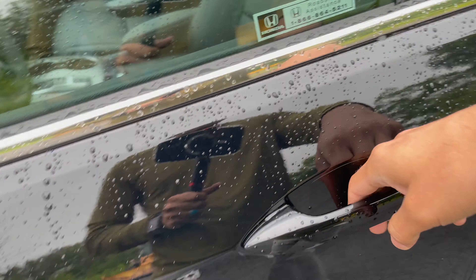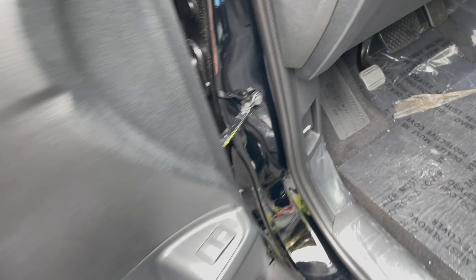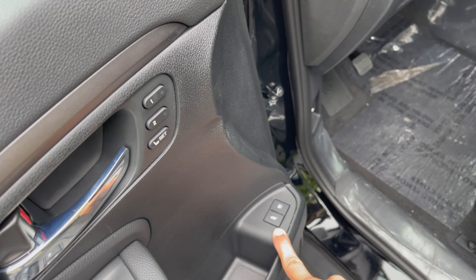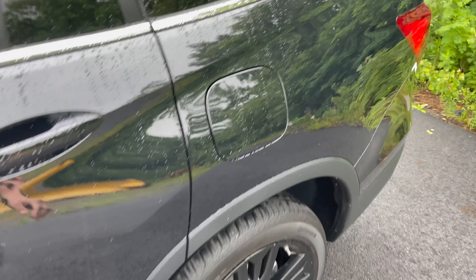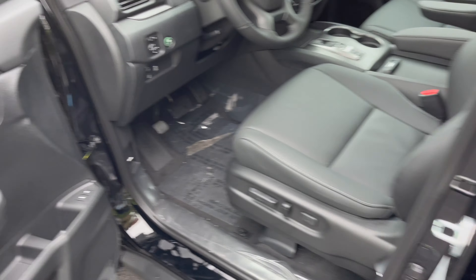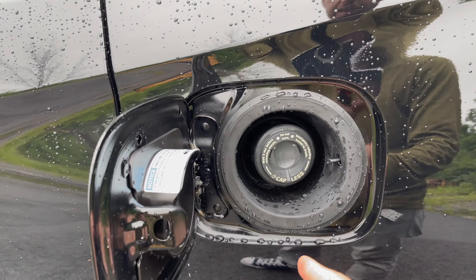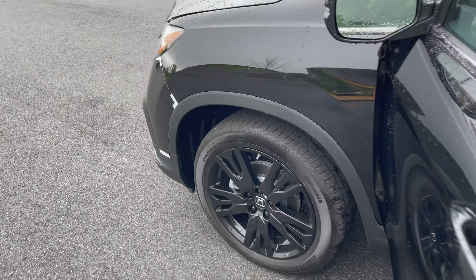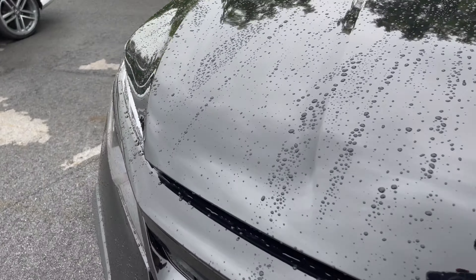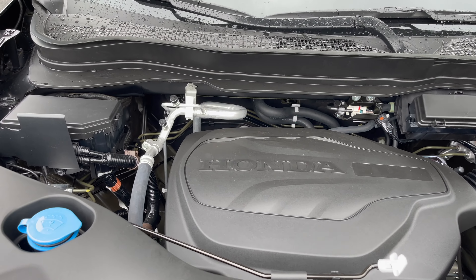As long as the key is on you, let me show you under the hood real quick. You can open the trunk from here as well, and the gas cap area is here too — and this one is capless. If you press the unlock button, everything unlocks but the fuel door still won't open; it has to be opened with this button. It is capless — make sure you click it back in so it locks.